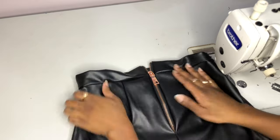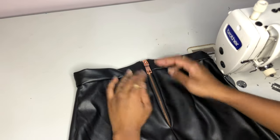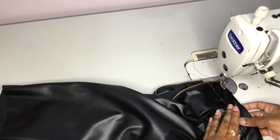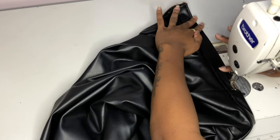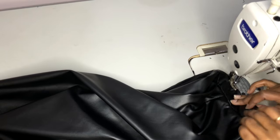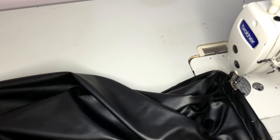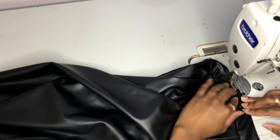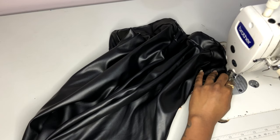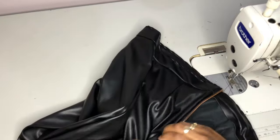This is how our skirt should currently be looking. Now I'm just gonna put a top stitch at the top of our waistband. Full leather does have a tendency to ripple a lot, so you just have to be kind to it — smoothen it out, caress it, and allow it to flow the way you want it to flow.